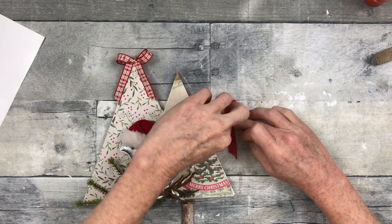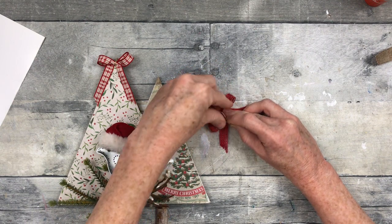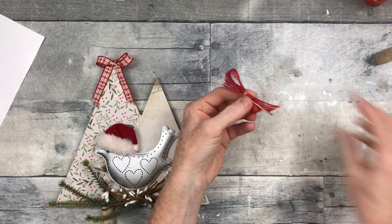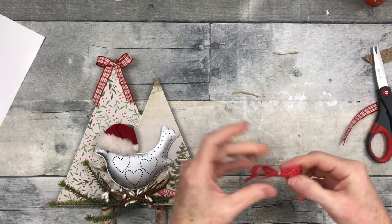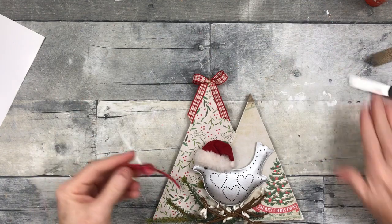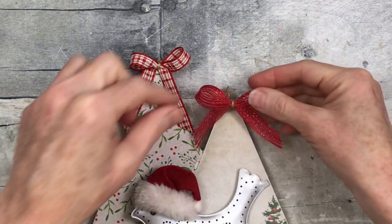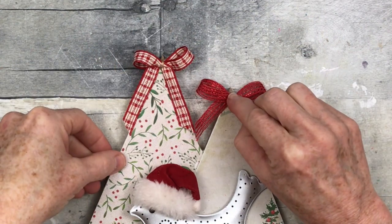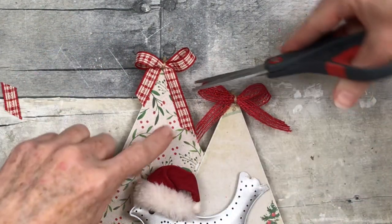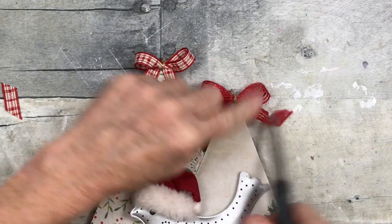I'm adding one bow to the top of each tree as little tree toppers — the little birdie decorated his little tree house. I love the idea of birds and cardinals at Christmas time, especially the story of the cardinal — that when you see one it means it's the spirit of a loved one coming back to visit. After last year being so terrible with so much loss, I think this is the perfect way to remember those who are not with us this Christmas. You could use a bead on top, a star, a sticker, a pine cone, more greenery, or anything you want on top.